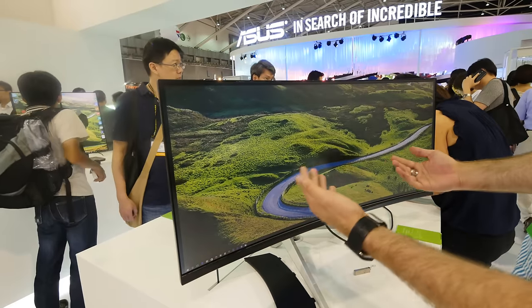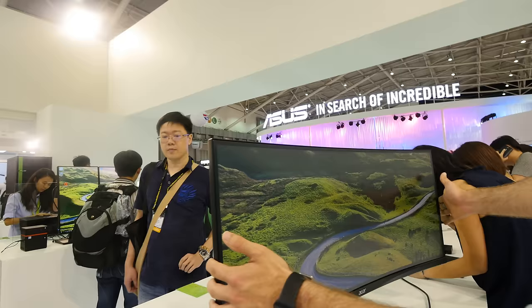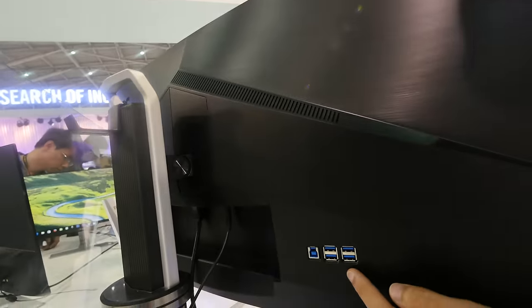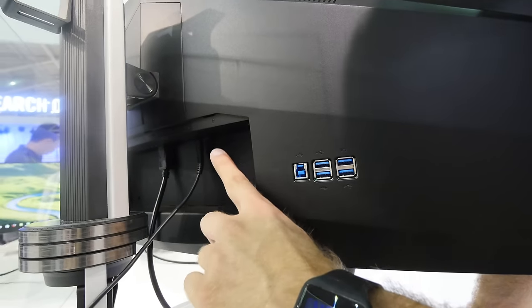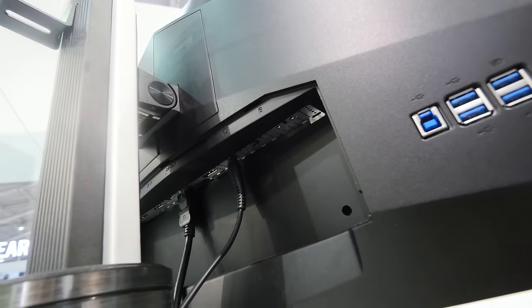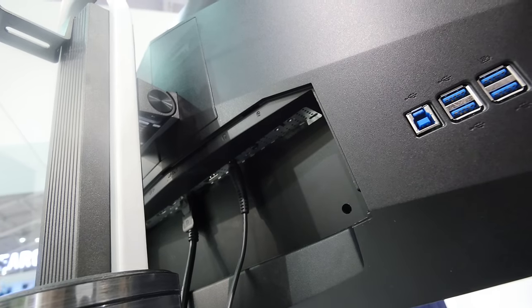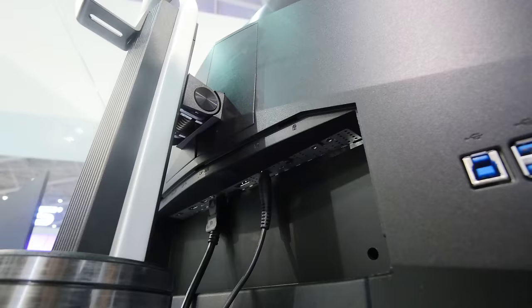IPS technology inside gives you a really nice viewing angle, and you can see that you have a huge workspace. There are also a lot of ports on the back — a USB hub built in, USB 3.0 ports, and all your display port needs. There's a Kensington lock, headset jack, speakers already plugged in, a display port out, display port in, mini DisplayPort, HDMI 2.0, and also twice on the other side.